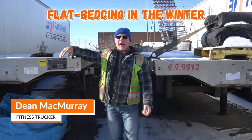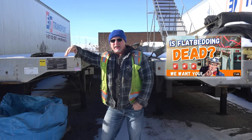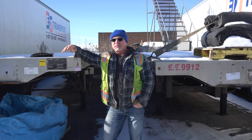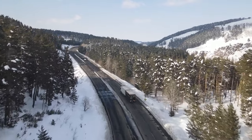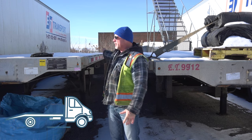I think we did a video a while back on flatbedding — what we like about it, what we don't like about it. Today it's more about what's all entailed with doing flatbedding in the wintertime as opposed to being in a dry van, a roll tight, or a reefer. With the flatbeds, everything's exposed for one.